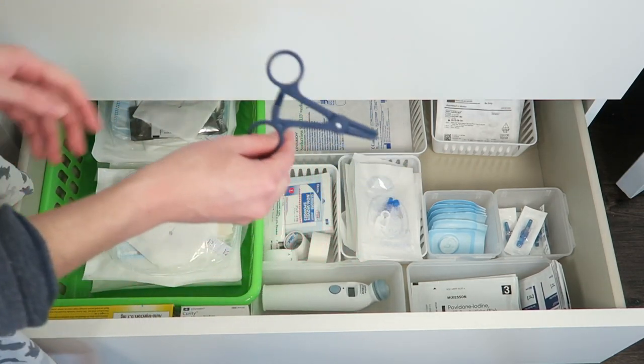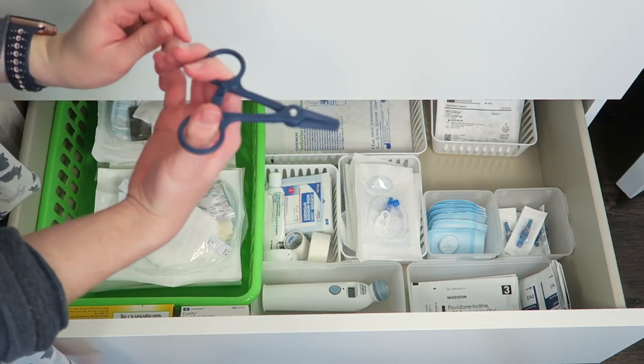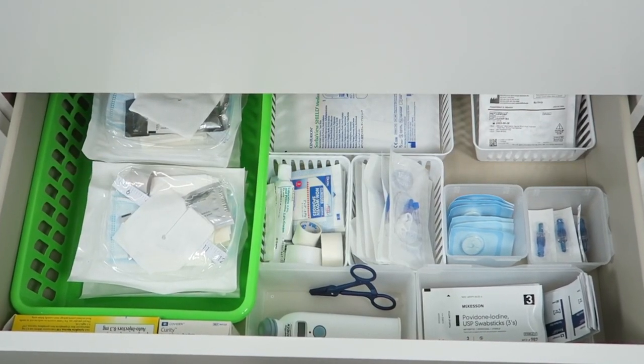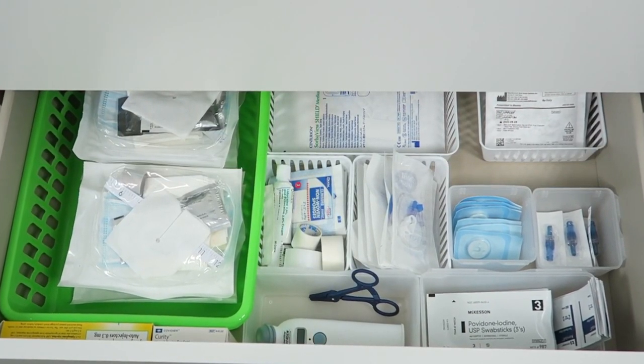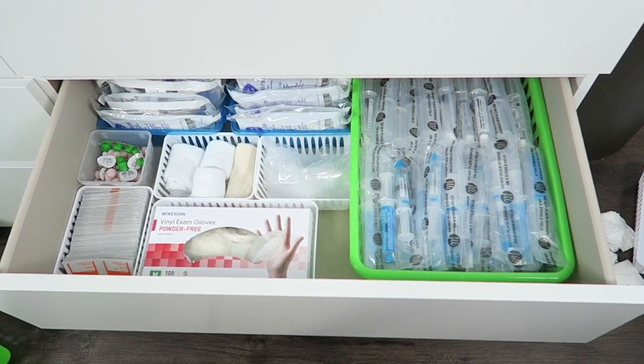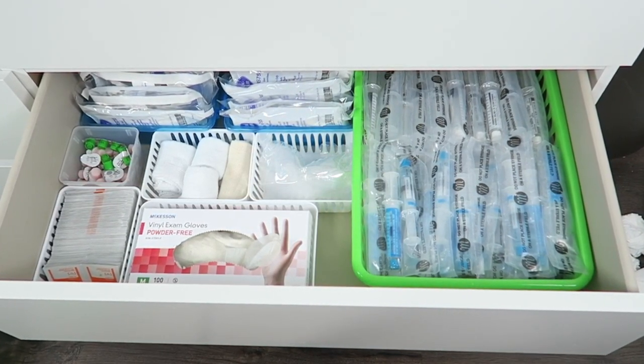Also, if you're wondering what this is, I have no idea what it is — they sent it to me, and I'm assuming it's to clamp something, but who knows. So that's basically it on how I organize my PICC line supplies. I hope you guys enjoyed seeing this. If you guys have any other video suggestions on what you want to see, leave them in the comments down below. Thank you guys so much for watching, and I will see you very soon on a new video. Bye!